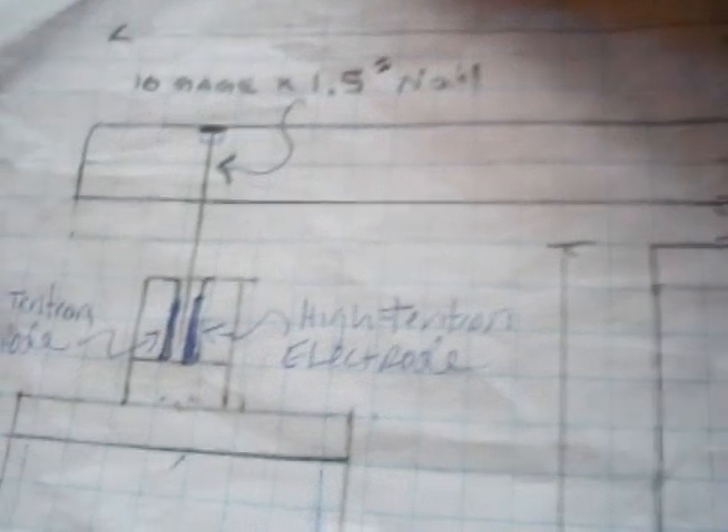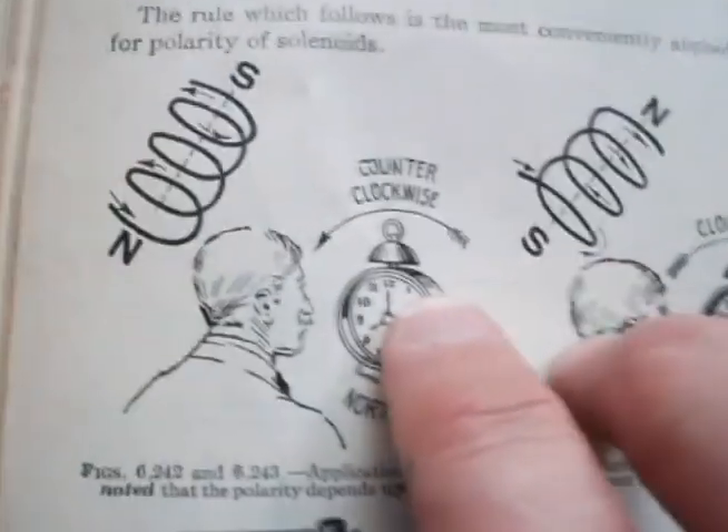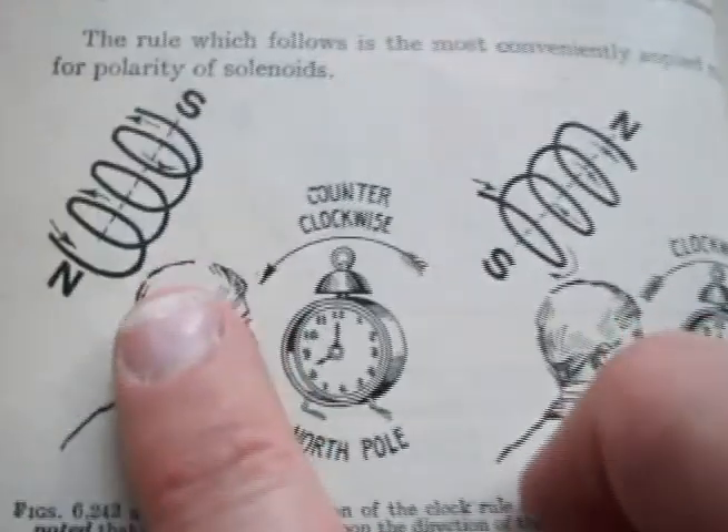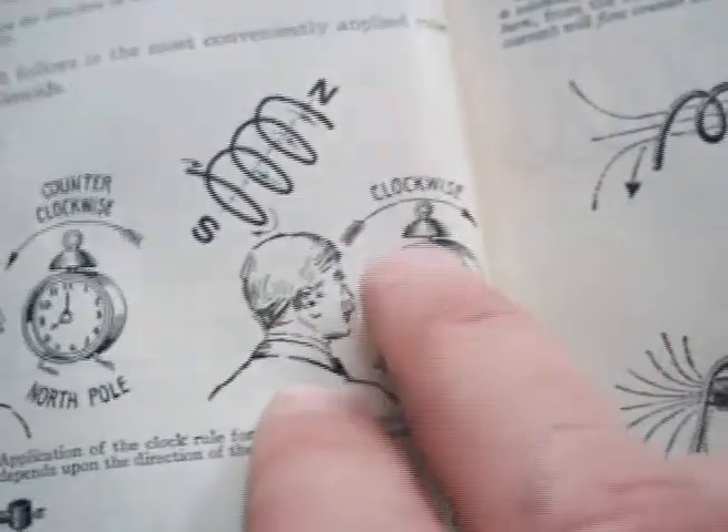Next part of this project: I have a couple of nails. I'm going to put the nails through the wood bar that rotates back and forth over or near the electrodes. I was looking at this old book — it has some interesting pictures. This particular one shows that counter-clockwise is north-south and south-north is clockwise.